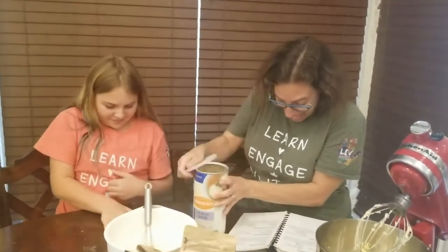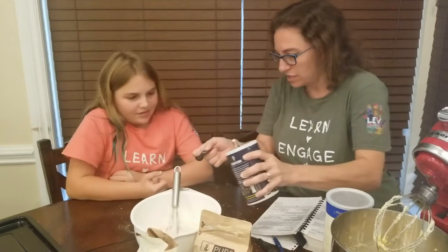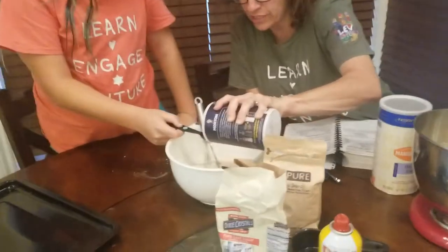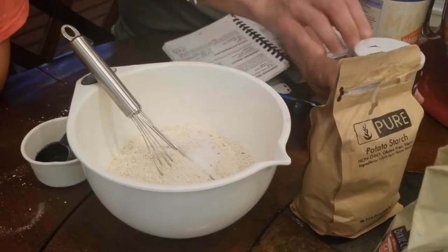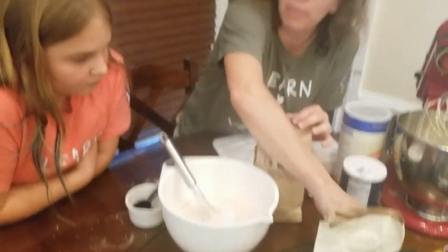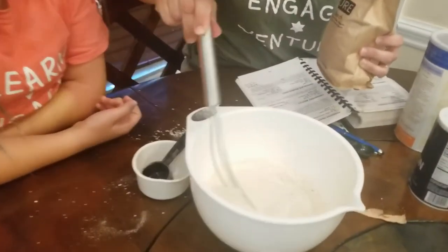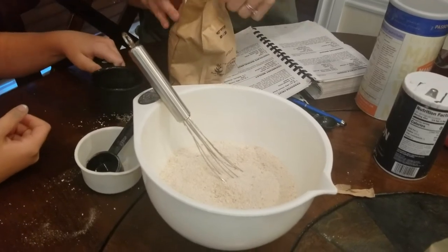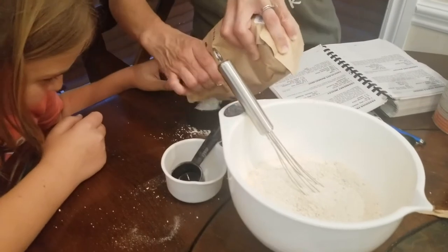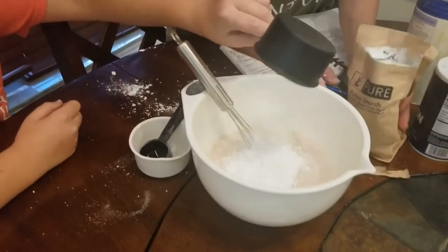Now what we're going to mix into that is the salt. For the salt we need half a teaspoon — you want to do this? Half a teaspoon of salt. And we need the potato starch. For the potato starch we need three-quarter cup. It is okay to make mistakes and you just work with what you have. Most things can be fixed — it doesn't have to be perfect. Three-quarter cup potato starch. Good thing we washed our hands — even after we cleaned the table, we washed our hands again.